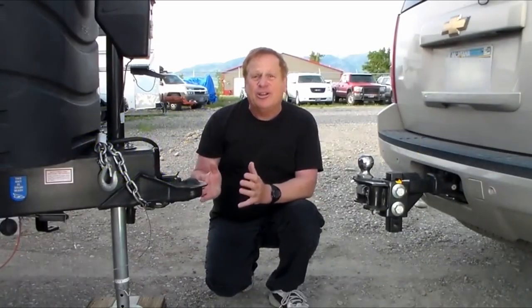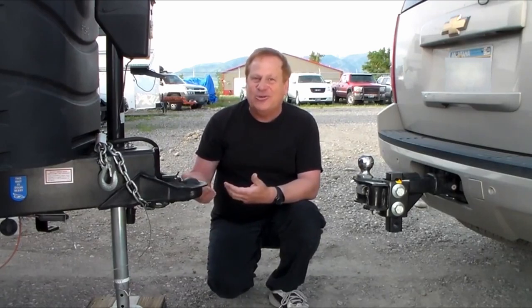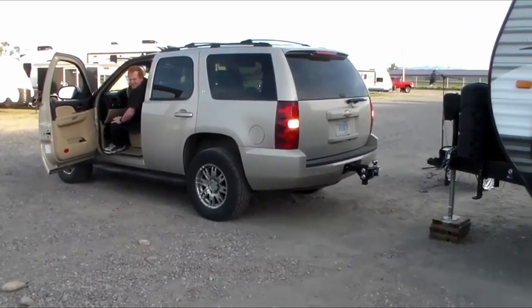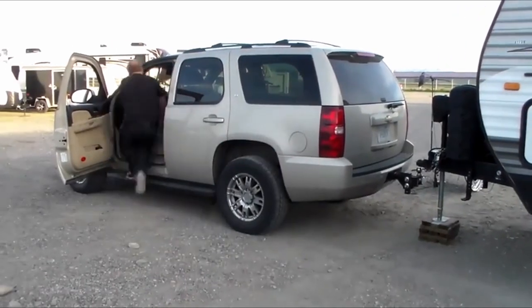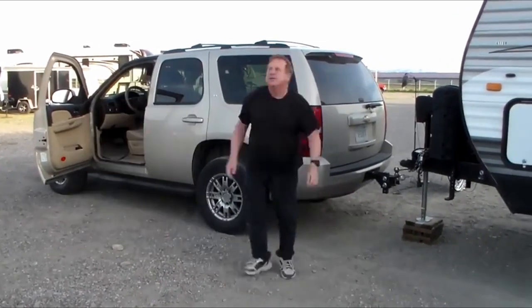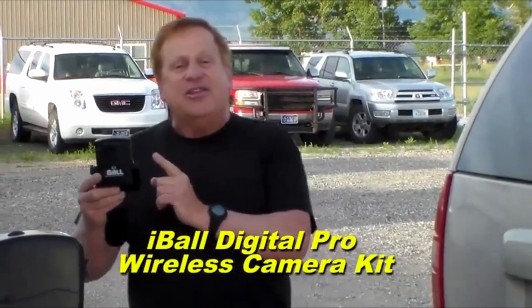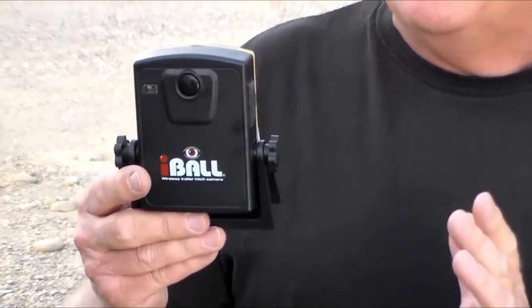Attaching a tow vehicle to any kind of trailer can be a real challenge, especially if you're trying to take this task on alone. You back up the vehicle, get out and check, back up again, and repeat the process for what appears to be forever. However, with the help of the Eyeball Digital Pro Wireless Camera Kit, this task can be greatly simplified. The Eyeball almost gives you a second pair of eyes to make hitching a trailer a cinch.